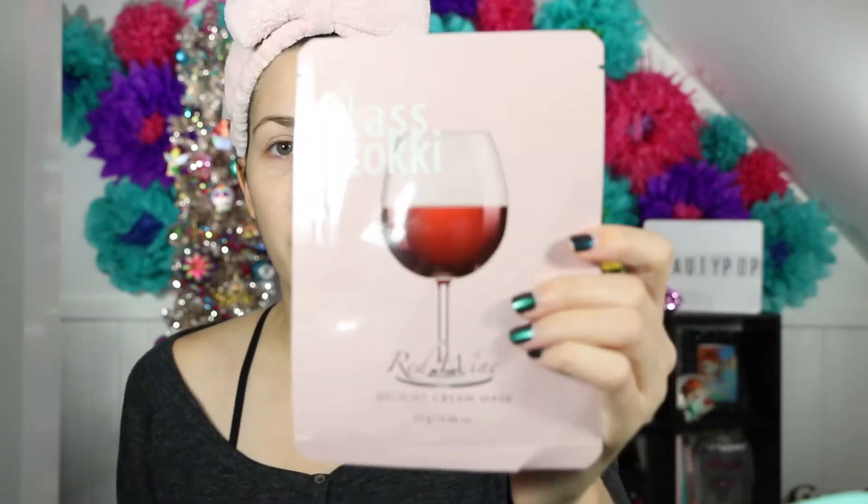So I'm trying to figure out which one I'm going to put on my face. It's kind of a toss-up between the rice and the red wine, because I've never tried a red wine mask and I've never tried a rice mask. I think I'm going to go for the red wine, because I feel like this is the one I'm probably going to like the least since I don't really like red wine in general. I just want to see how it smells and how it is. It's also a cream mask and I really want to try one of those. We're going to go for the red wine one.